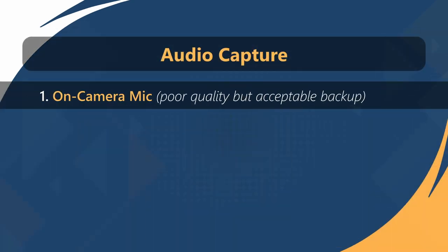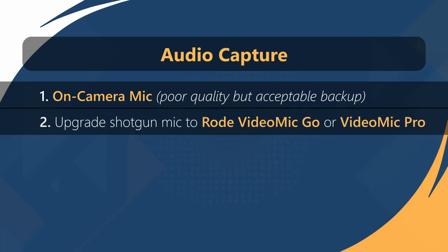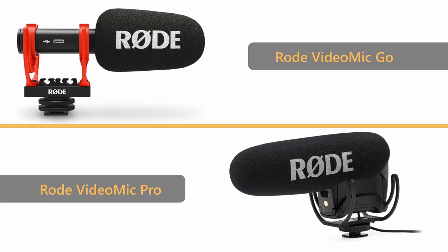For capturing audio on a budget, the on-camera mic is a viable option. While it may not deliver the highest quality, it's certainly better than having no audio at all. If your budget allows, consider upgrading to a better quality shotgun mic, such as the Rode VideoMic Go or VideoMic Pro.